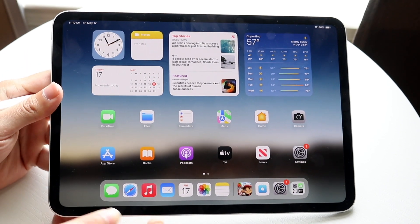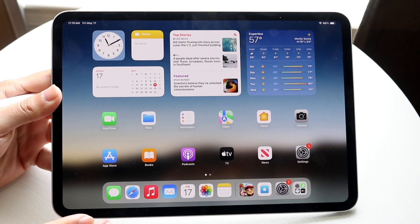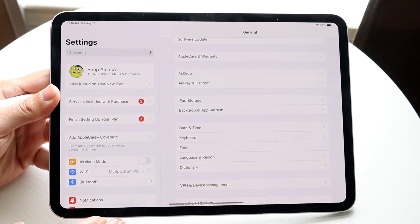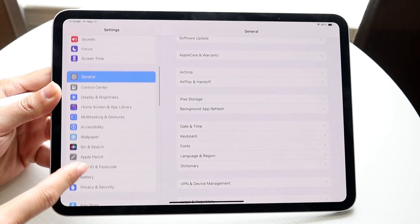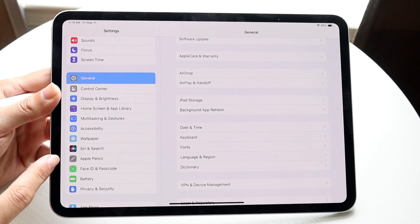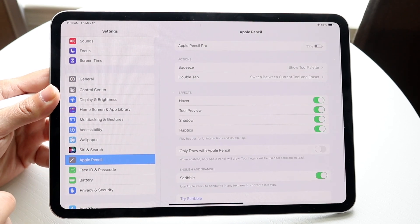If you want to turn it off, there's a really easy way to do this. Once it's connected to your iPad, go to your Settings application. If you scroll down in Settings, you'll see an option that says Apple Pencil. Tap on Apple Pencil.